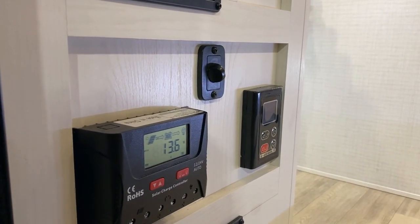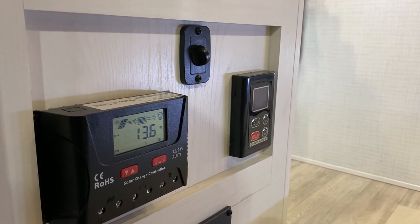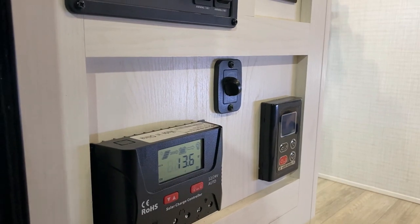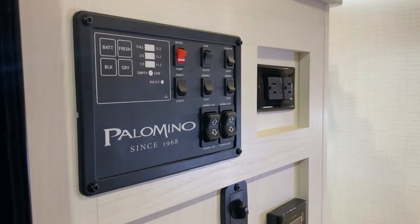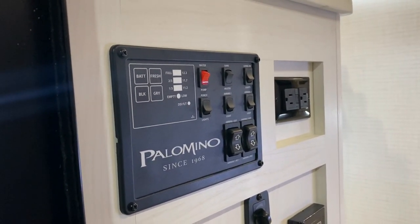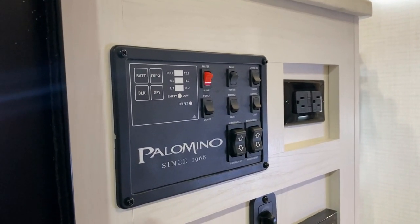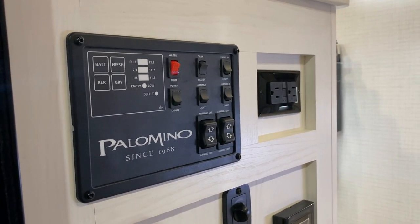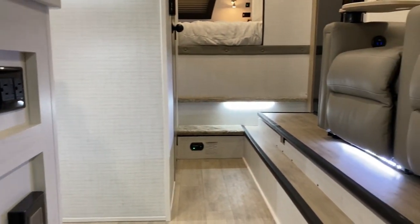In the center is going to be the dial for those white LED lights. On the right-hand side is your digital thermostat for the on-demand water heater to turn that on and off and adjust the temperature. Right up above that we have a 110 outlet. On the left side is your main control panel so you can see how full and empty your tanks are. There is the water pump switch, and your holding tanks have 12-volt heating pads on them as well. Light switches and controls to run your awnings in and out are also there.